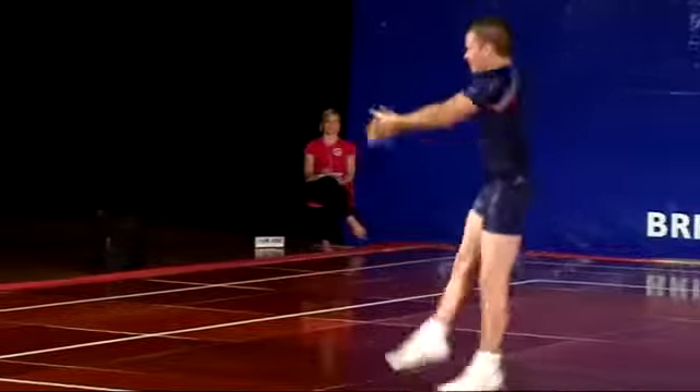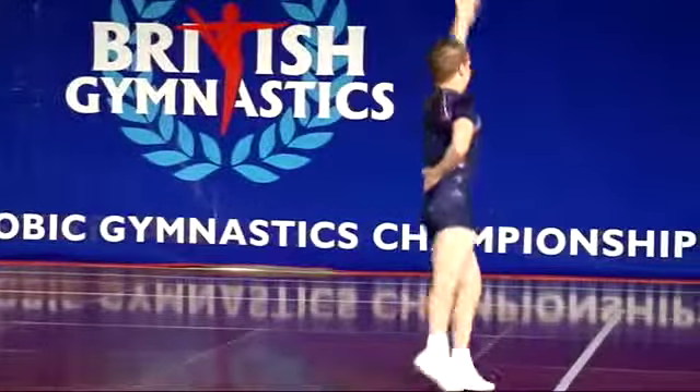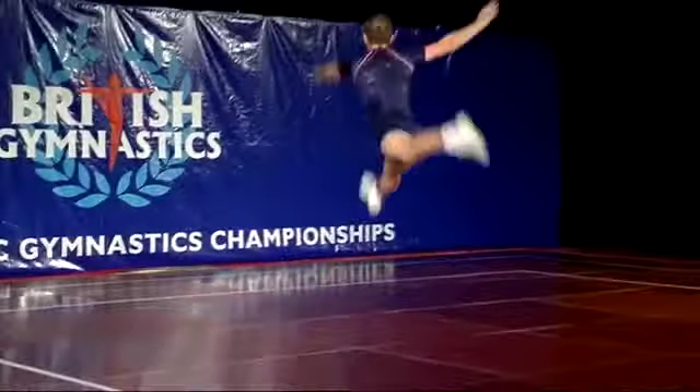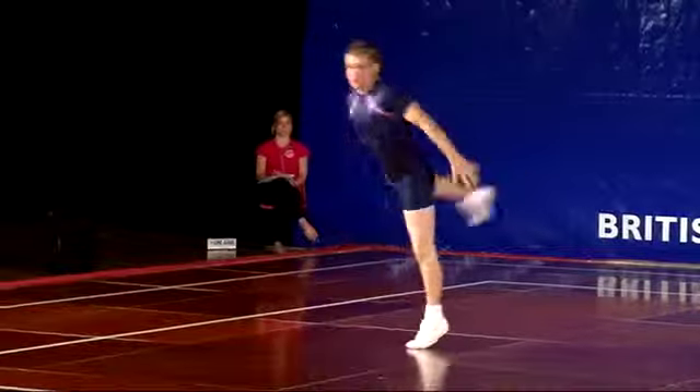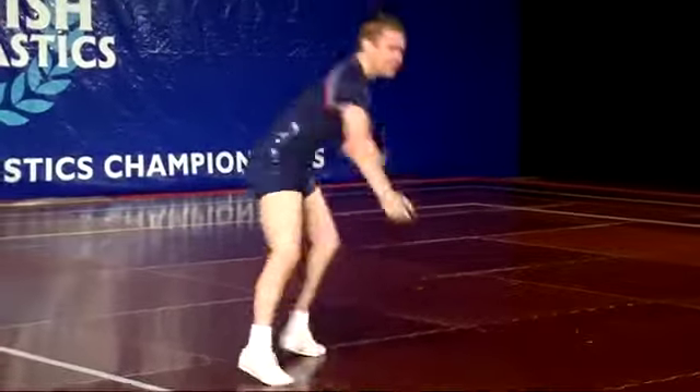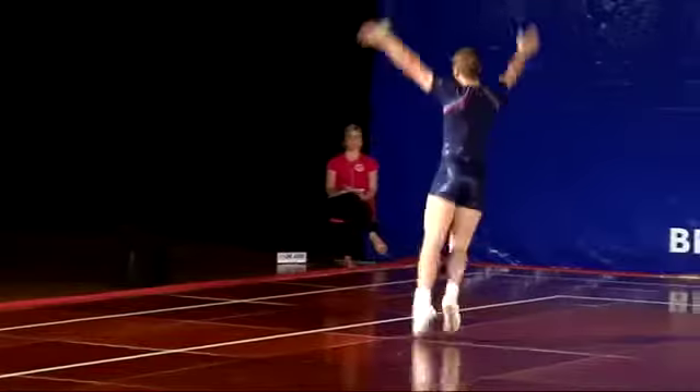Lovely high kick from Jamie. Jamie's jumps are always very impressive, straight into a push, making two moves flow together.